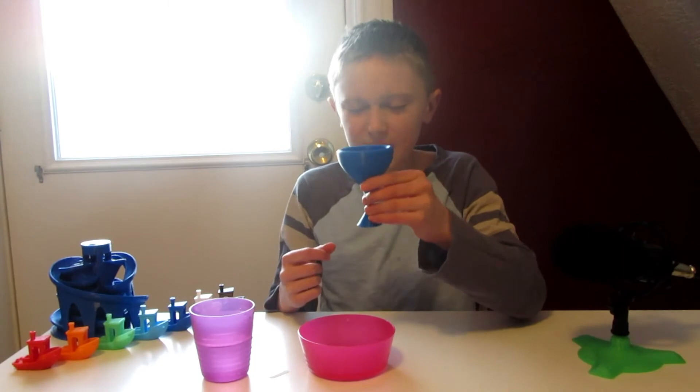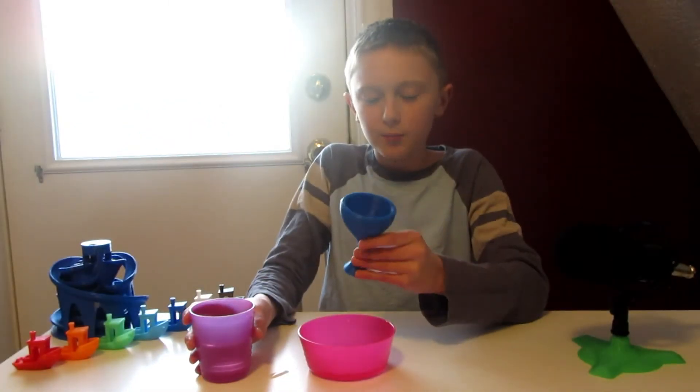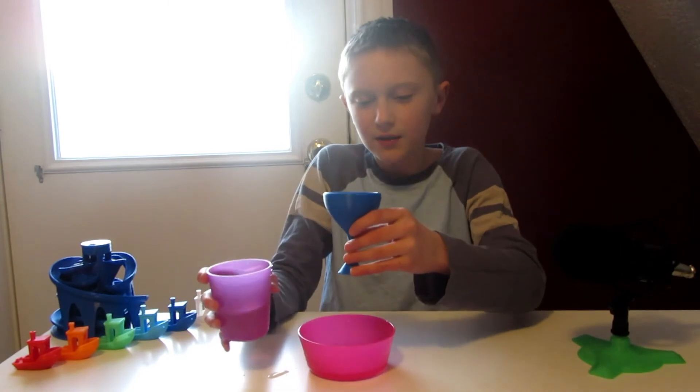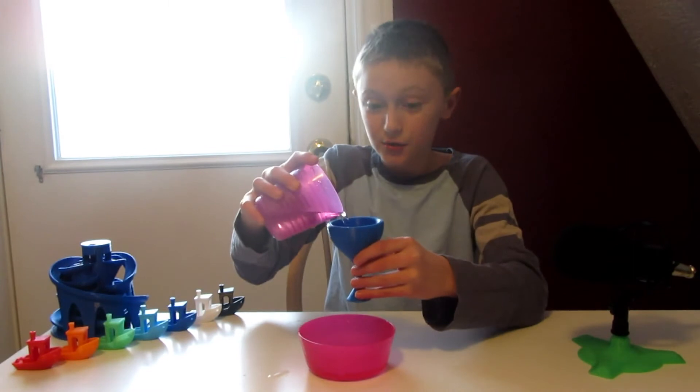I think Pythagoras developed it. It was called the Greedy Cup because if they took a little, they weren't greedy, but if people got a little greedy and took too much, the cup would drain.